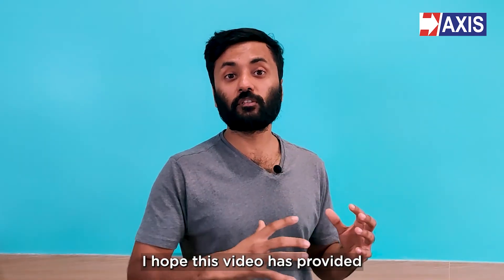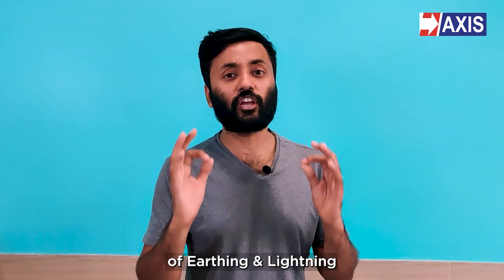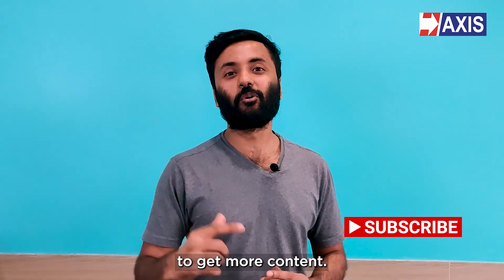I hope this video has provided a better understanding of earth resistance. We're going to be doing a series on earthing and lightning protection. Subscribe and like to get more content.